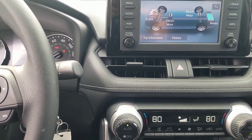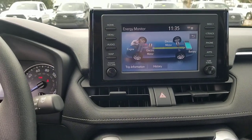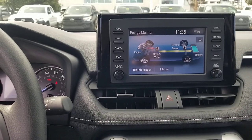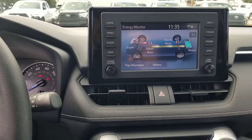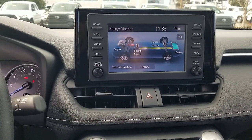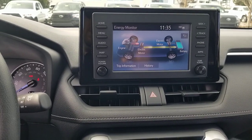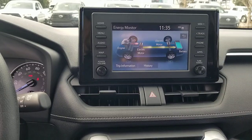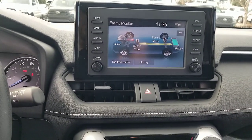Just to give you a little more rundown on the 2019-2020 RAV4 — I'm sitting in a 2019 now. The main difference between the 19 and the 20 is Android Auto availability. If you have to have Android Auto, you're looking at a 2020. If Apple CarPlay is what you're after, both the 2019 and the 2020 would work for you.